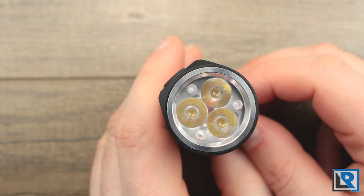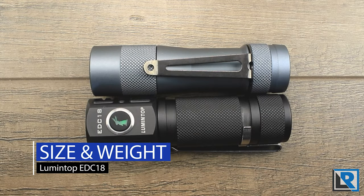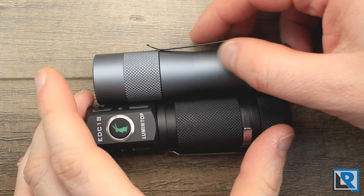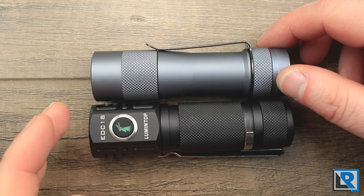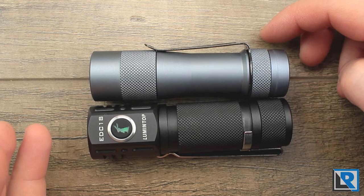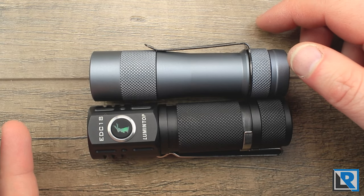I measured the EDC-18 at 94 millimeters in length, minimum diameter at the body tube was 25 millimeters, and maximum diameter at the head was 27 millimeters. Weight with the included clip and a Sony VTC6 battery is 120.9 grams. In comparison, the FW3A in aluminum using the same battery and clip weighs 98 grams. The FW3A is just a hair shorter in the head and tail and has a taper that really improves the carryability of the light.